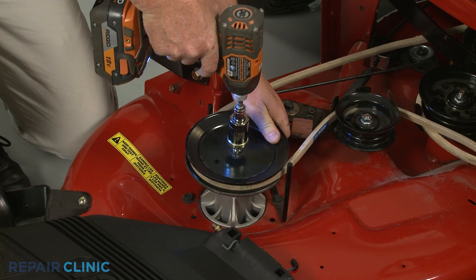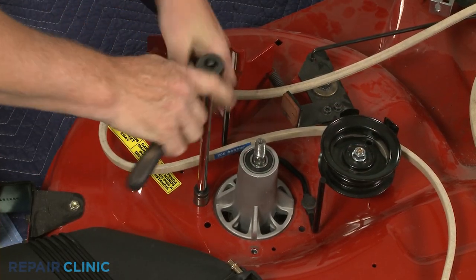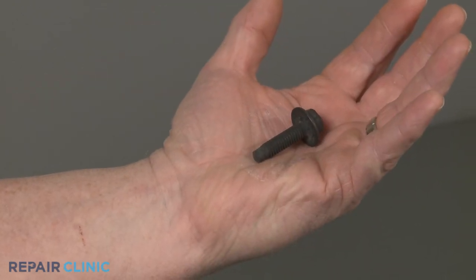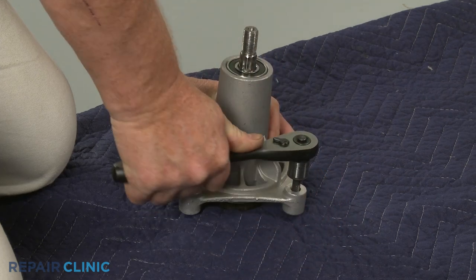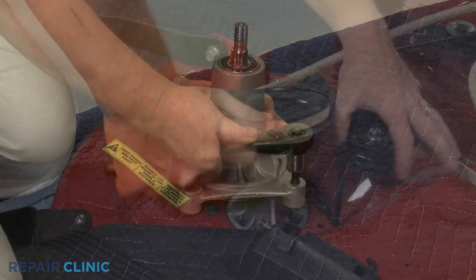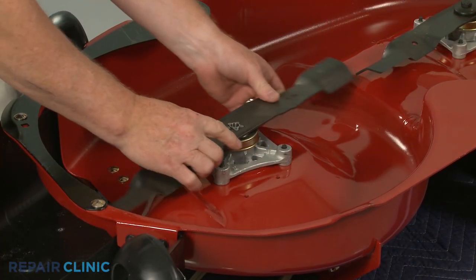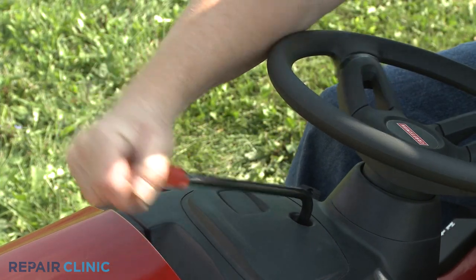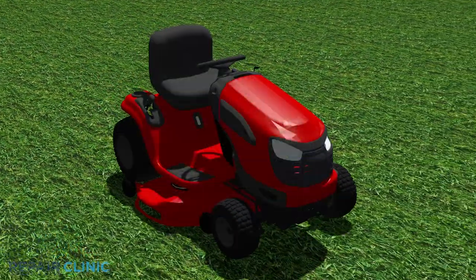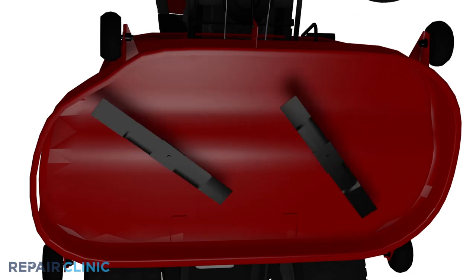The spindle assembly is a riding mower component that works in conjunction with the drive belt and pulley to rotate a cutting blade. The assembly may be mounted to the mower deck with nuts and bolts or self-tapping screws. If screws are used, the spindle mounting base will not be pre-threaded, meaning the screws will create their own threads when being secured on the base. A pulley is attached to the upper portion of the spindle shaft, and a cutting blade is attached to the lower portion of the shaft, underneath the mower deck. When a drive belt looped onto the pulley is engaged, the rotating pulley rotates the spindle shaft, which causes the blade to spin. A malfunctioning or damaged spindle assembly may prevent the blade from spinning.